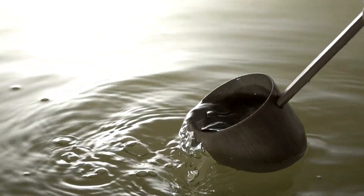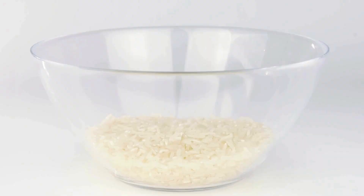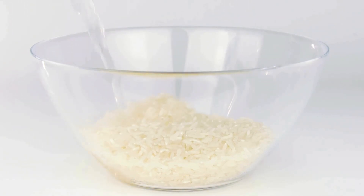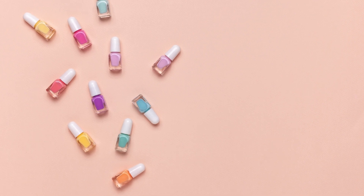White vinegar — fill the bottle with white vinegar and let it soak for a few hours or overnight. The vinegar will dissolve the polish, making it easy to remove with a cotton swab. Rinse the bottle with warm soapy water and let it dry completely.